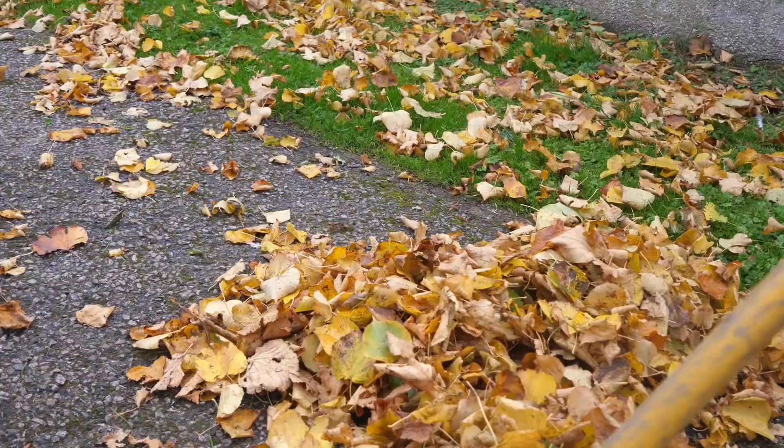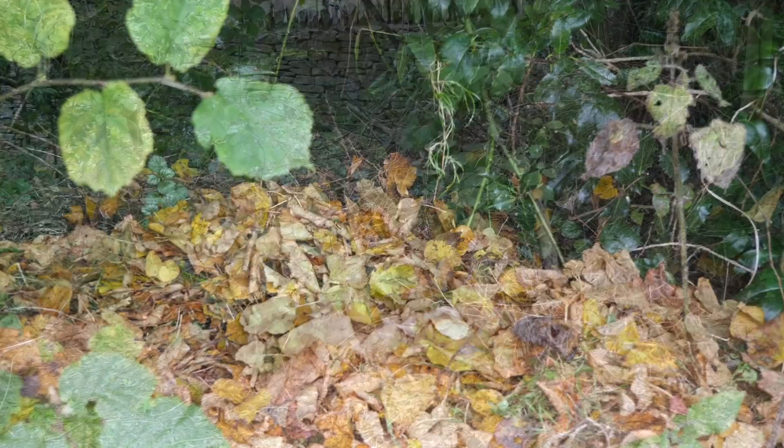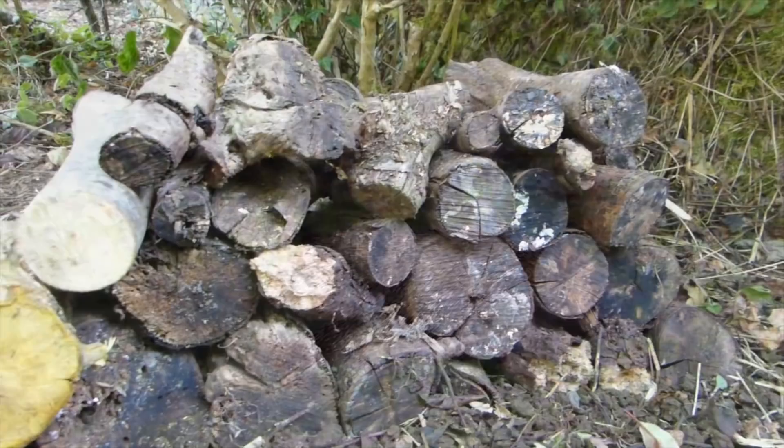Autumn, or fall of course, is renowned for leaves. By all means rake them up from paths and paving, where they can make conditions underfoot slippery, but wherever you can, just let them be. Certainly a few out-of-the-way leaf piles, perhaps under shrubs and hedges, can provide invaluable habitat for overwintering wildlife, including many insects, frogs, toads and hedgehogs. The same goes for log piles and the base of open-sided compost heaps.